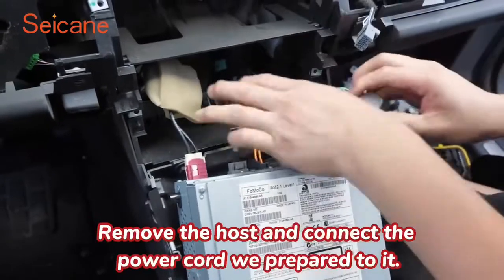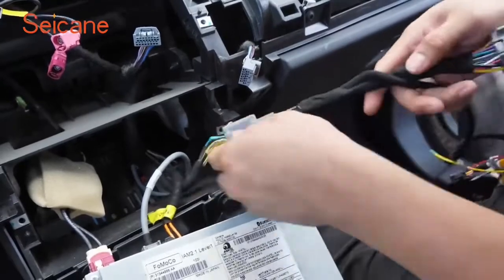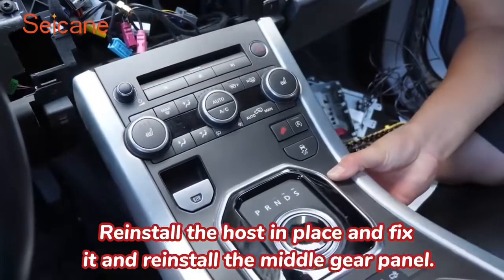Remove the host and connect the power cord we prepared to it. Reinstall the host in place and fix it, and reinstall the middle gear panel.